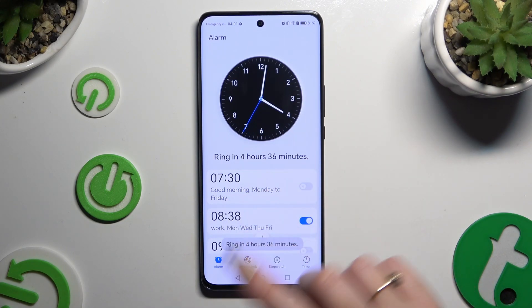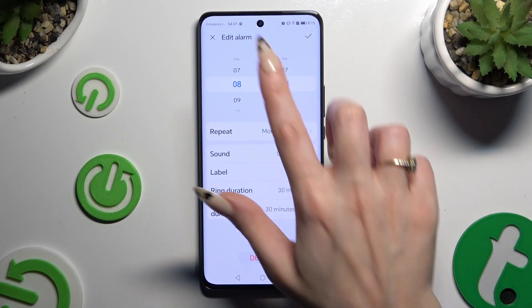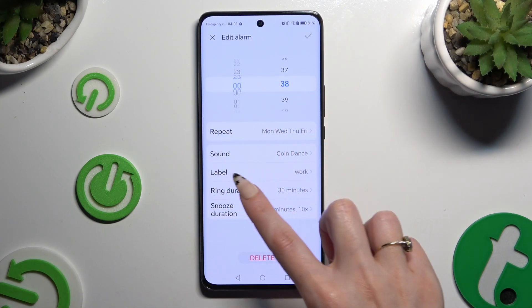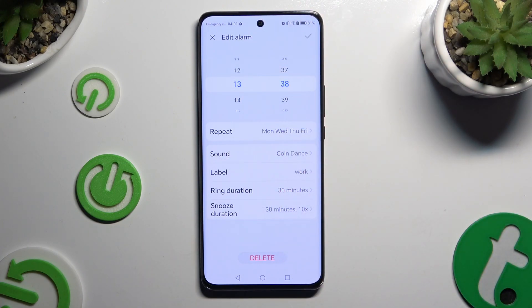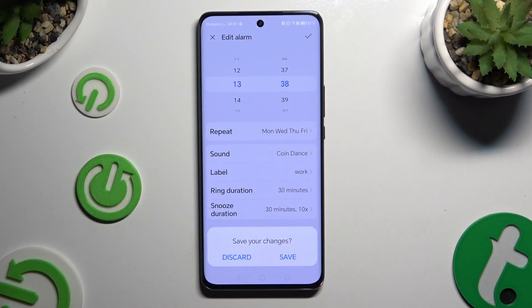As you can see, mine was successfully created. To make some changes, just click on it, change whatever you want, and click on the checkmark again. To discard changes, select the X at the top left corner, then hit discard in the popup.